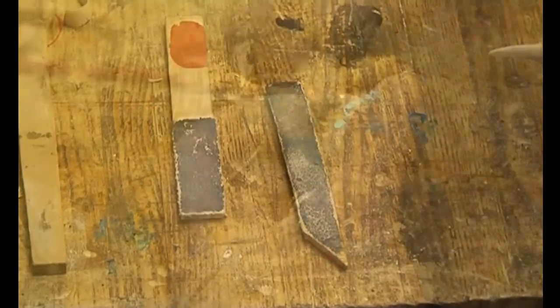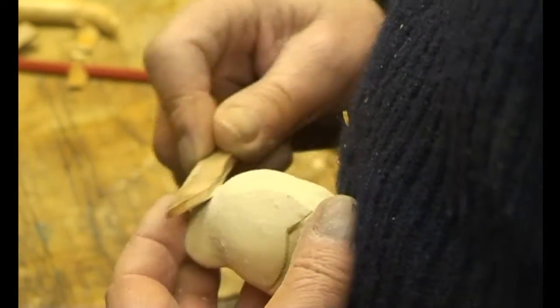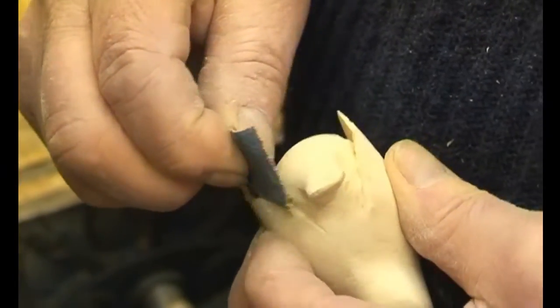Any detailed area will be sanded down using what we call sanding sticks. Very hard areas will be sanded using a sheet folded to give a very thin edge.